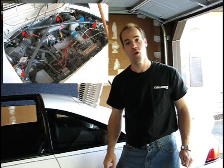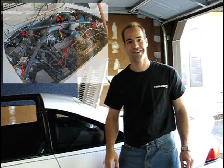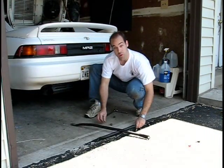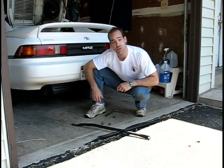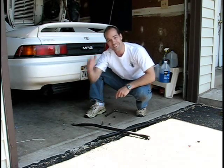We're going to start wrenching on this thing by removing the two 14mm bolts and two 14mm nuts holding on the strut tower brace. With the strut tower brace removed, next up we'll be removing the intake pipes leading up to the throttle body, then take off the throttle body to get access to the fuel pressure regulator.